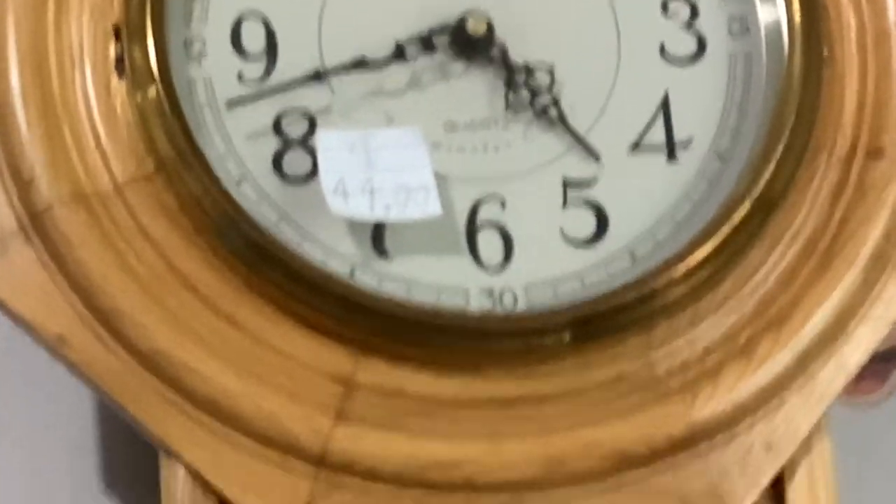That is a monster truck sitting on my bed. Two sensory clocks. That is a D and A wall clock.